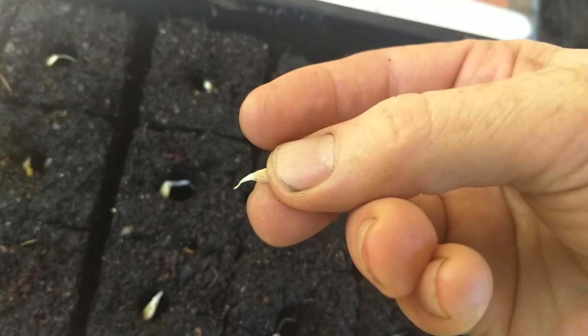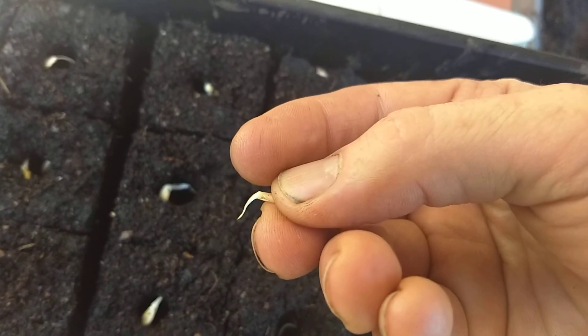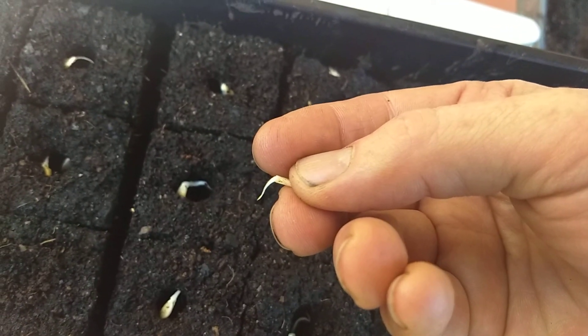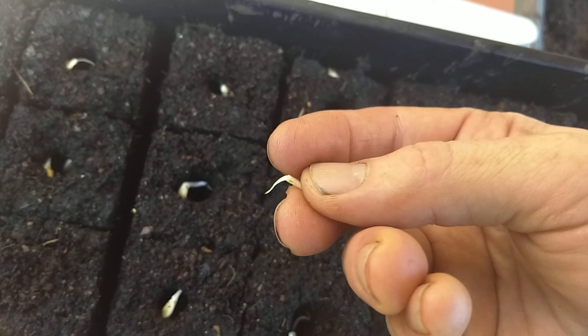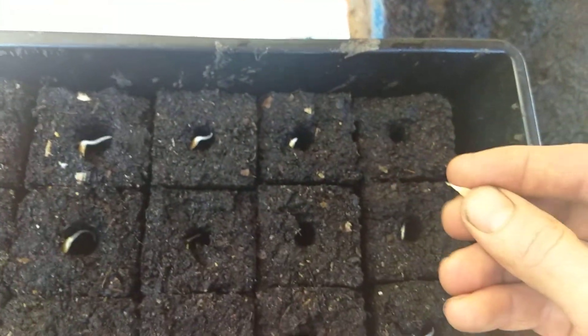If not, what will happen is the seed will come out like that and it will grow a seed coat and not a plant. If the seed coat is dry and hard and the plant is weak, it will not be able to shed the seed coat, so you'll have to spray it often in order for it to shed. But the better alternative is just to put it in securely in the soil to begin with.